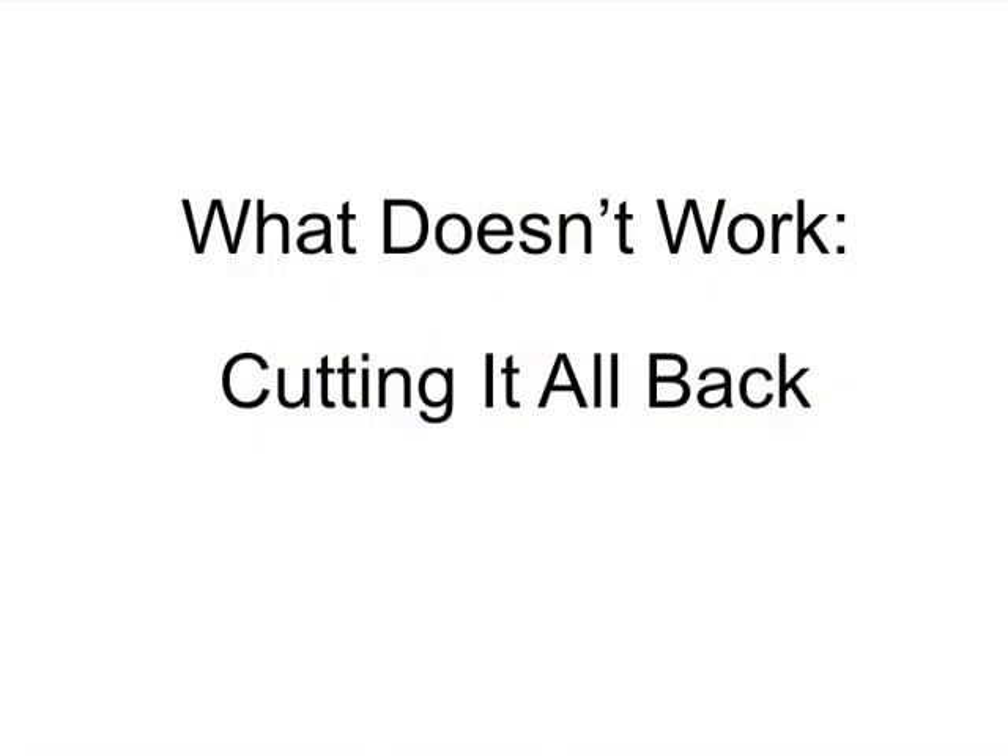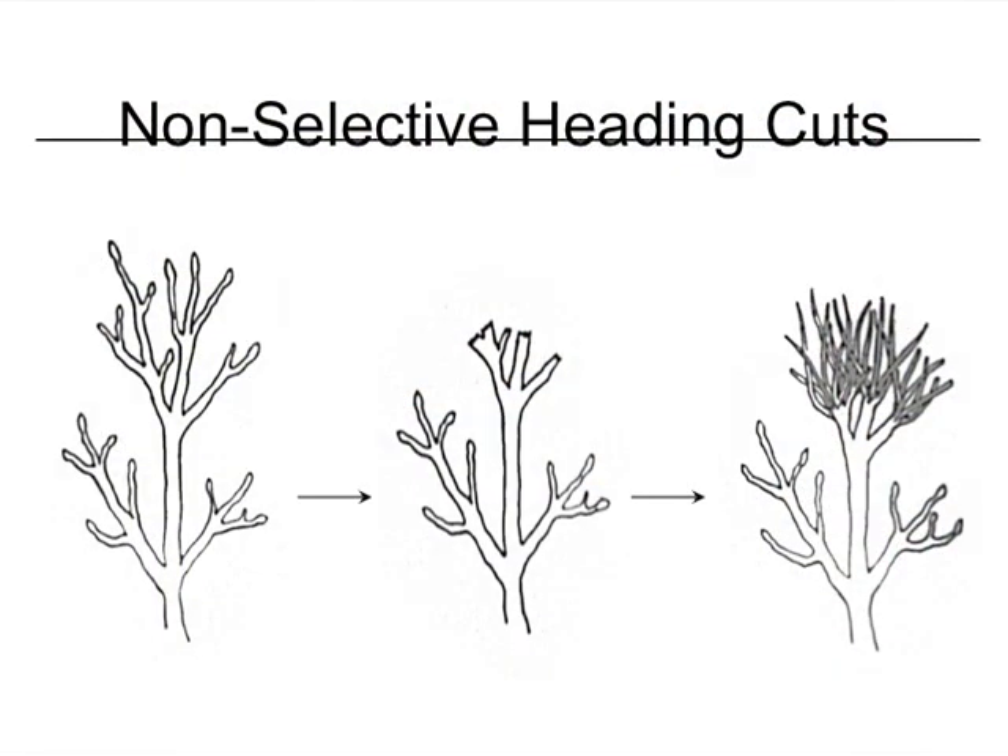What doesn't work is what people automatically think of doing: cutting everything back to the size they used to like. That doesn't work, and here's why. Most people use the non-selective heading cut, hoping to cut their shrub back to the size they like and force a little growth down below. But every time you make this non-selective heading cut, you stimulate dormant buds to grow out — and they grow out fast into many straight shoots called water sprouts.